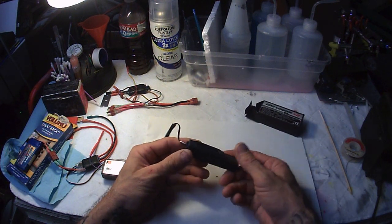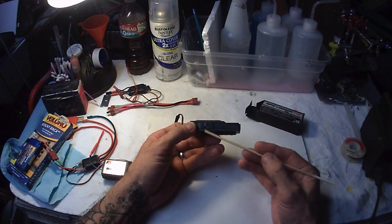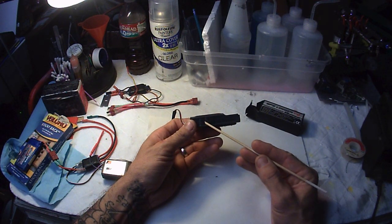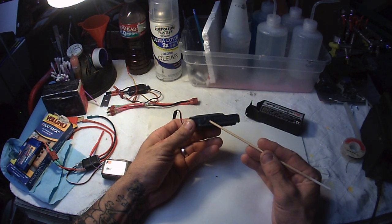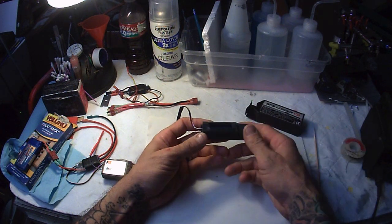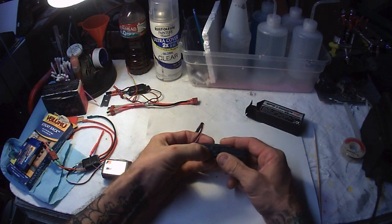One important thing before we get started: this has two buttons, one on the left and one on the right. They don't tell you which one is which. You need to remember that the left is the menu or enter button, and the right side is the scroll button. This can screw you up — it'll erase all your data if you hit the wrong button when you're done logging.